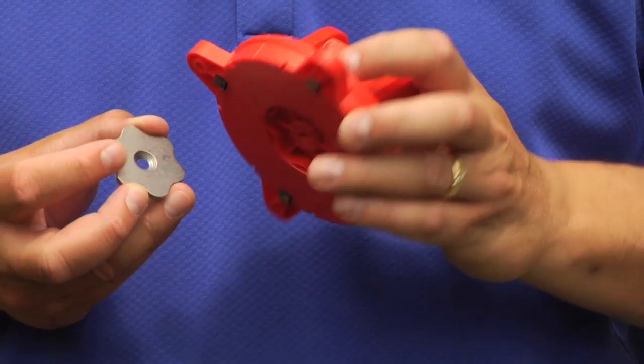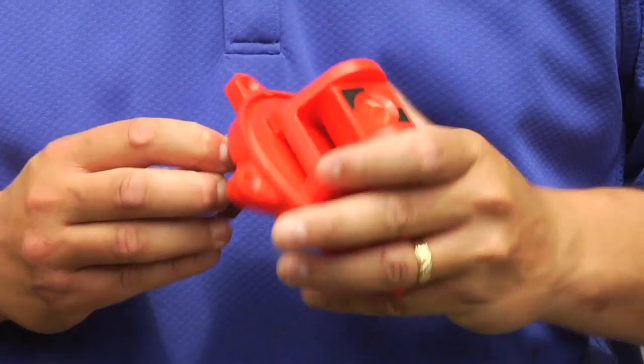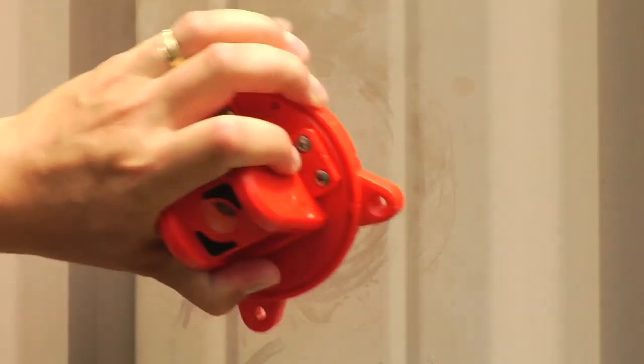Our laser cut stainless steel fix point for all RS magnetic prisms gives you even more possibilities for fixing and the option to return to the same measurement point accurately again and again.